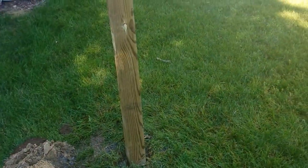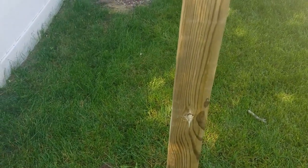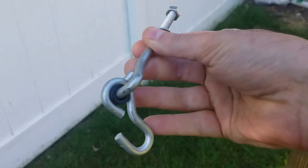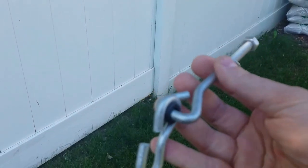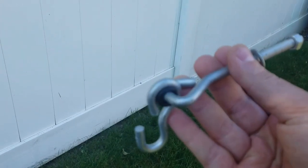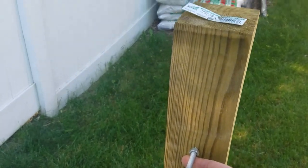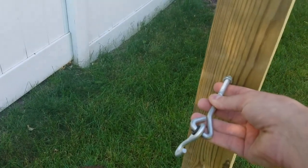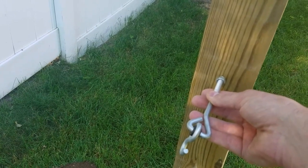My poles are all set up and they're nice and solid now. The next step is to put up the hooks. You could probably go with any kind of eye hook or eye bolt to mount these, but I decided to go with this style — I think it's going to work out pretty good. Basically I'm going to drill the hole right here, do the same thing on both sides, and then we'll be able to screw this in and hook up the hammock.